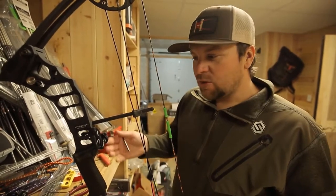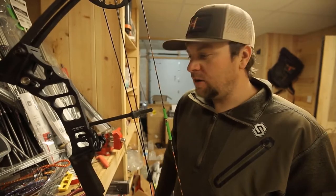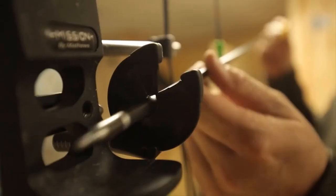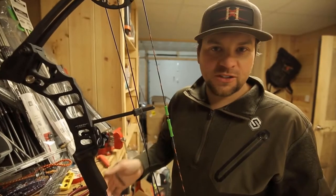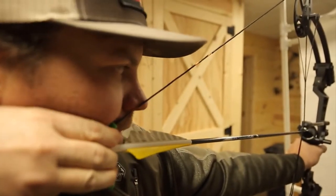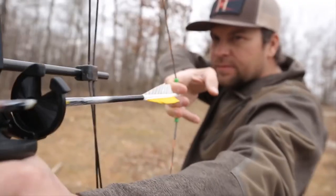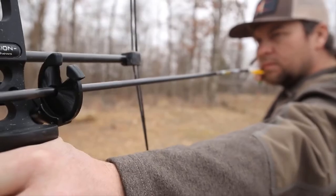This rest is awesome because it's compatible with aluminum or carbon arrows. It's easy to install, it's a full containment rest, and it'll get the job done whether you're a youth hunter or an adult that just likes simplicity. I can tune it and have it field-ready in just a few minutes. If you're looking for a simple rest, I would check out the Easy Rest.